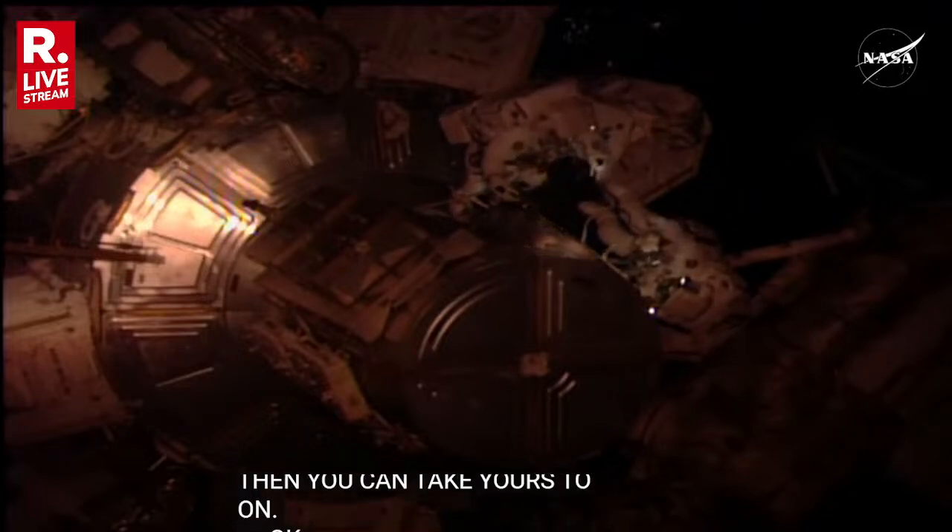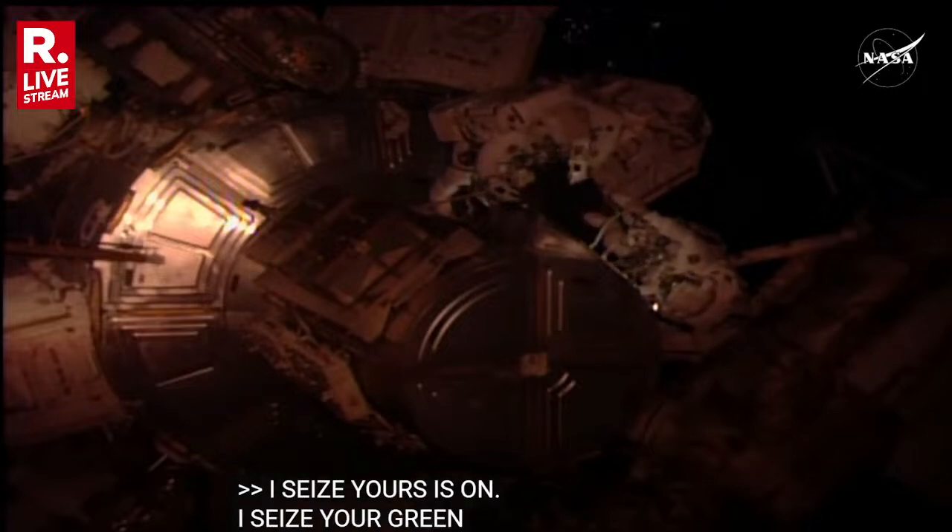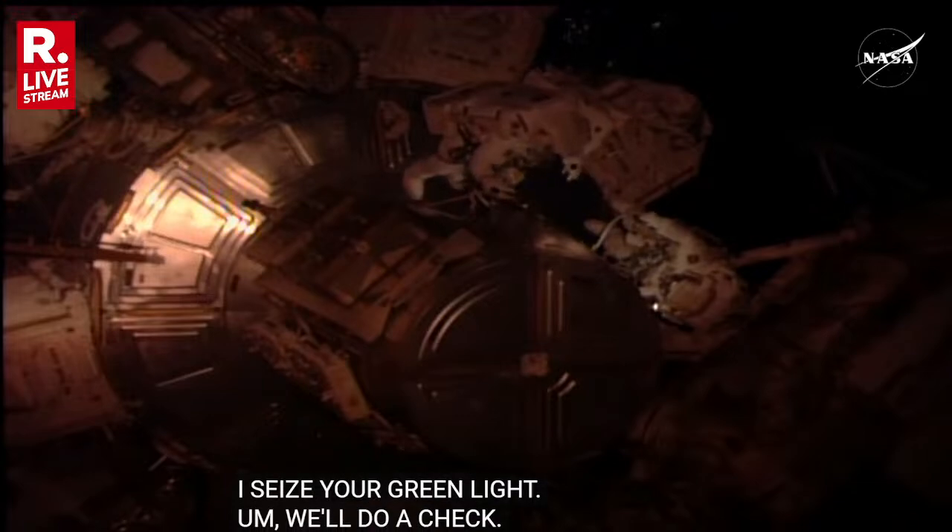I see your HECCAs on. Okay, and I see your green light. We'll just start with Buddy Tech. I see a green light. Both your helmet lights are on. That's good.